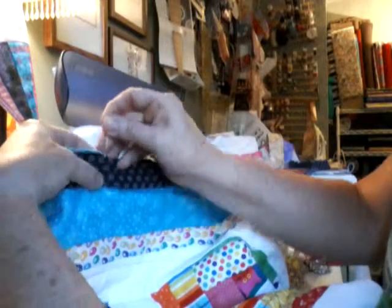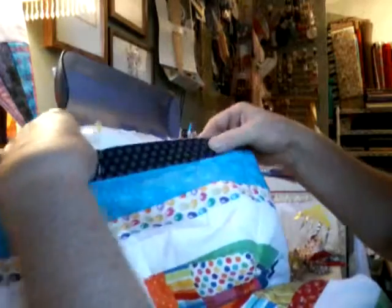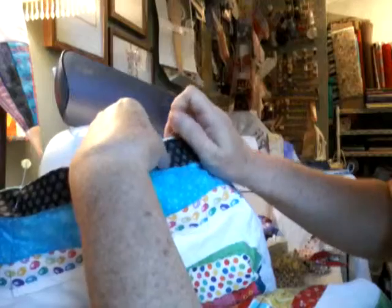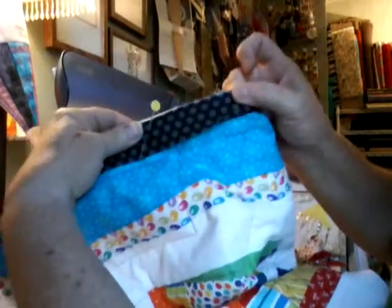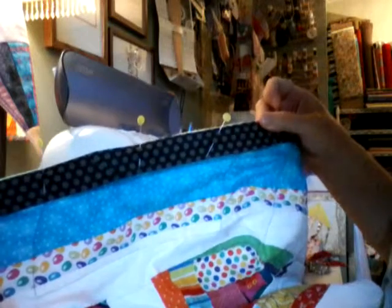We are now ready to sew it down. I'll just put a couple pins in here - I'm really just doing this to set a good example, because I don't always pin before I sew. I just want you to see that it is a good, exact, snug fit from end to end, from where I left off sewing right here. So I'm just going to sew it down now from here to here, and we'll be ready to flip it over and do our hand stitching. That's really all there is to it. Give it a try, you'll enjoy it. Come on back for some other videos - look forward to seeing you. Bye-bye.